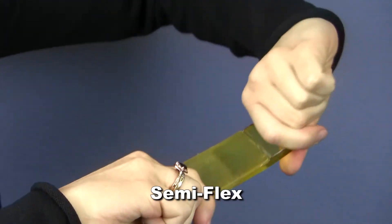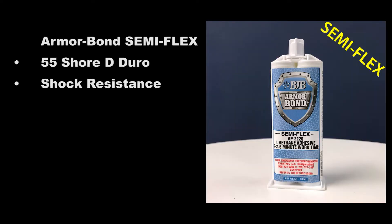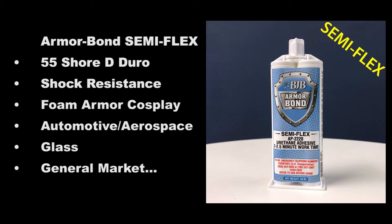Semi-flex Armorbond is like a Goldilocks approach — not too flexible, but not too rigid either. It is a 55 Shore D hardness material that exhibits excellent bond strength while maintaining high shock resistance. This system has been popular in foam armor cosplay suits, automotive and aerospace, as well as many general market applications where extra toughness is needed.